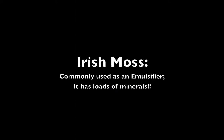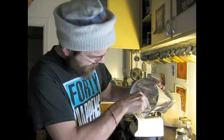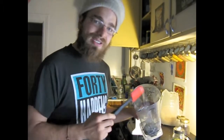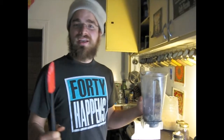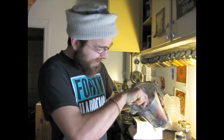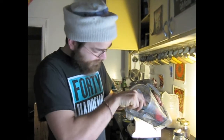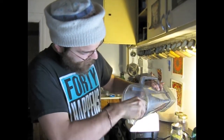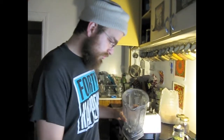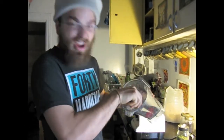An emulsifier is something that bonds fat with water. I use it in my elixirs, in chocolate milk, in a milkshake, in ice cream, in lemon meringue pie, in cheesecake. Anything that you want fat to bond with water, you just go right ahead. Basically, it's kind of like thickening up. Thicken her up!